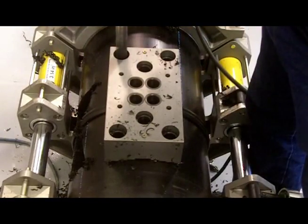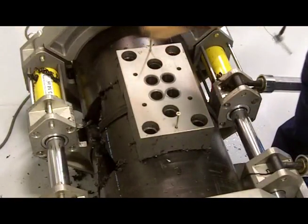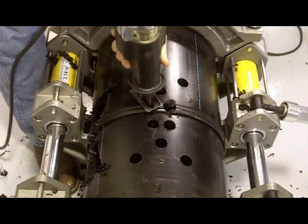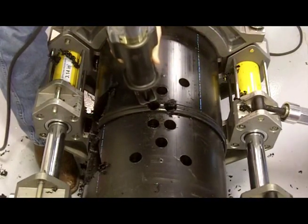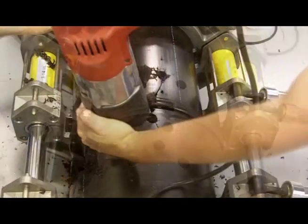The template is attached with screws at either end and then holes are drilled through the template's design. After the holes are drilled out, a reciprocating saw connects the holes in the pipe wall, which creates a dual reduced section coupon for testing.